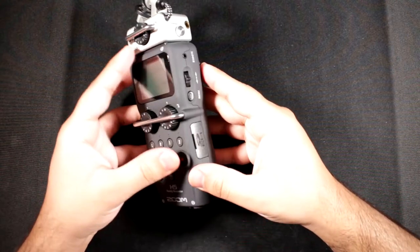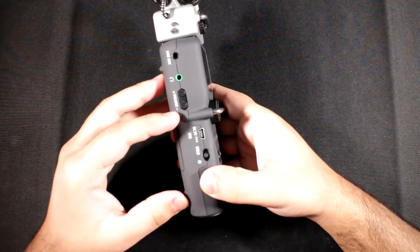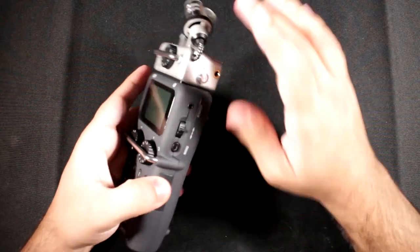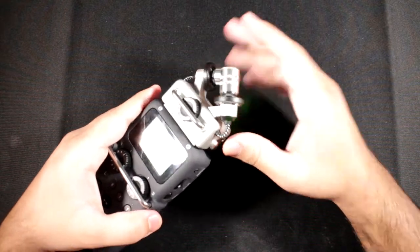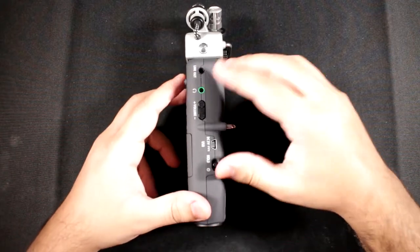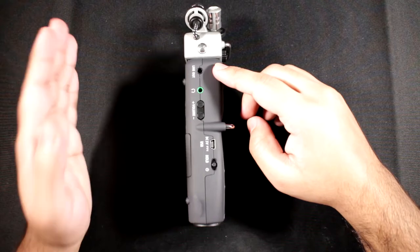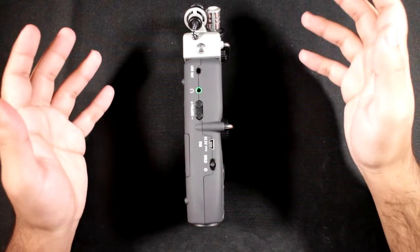There is no line-in on this recorder for microphones — the capsule over there handles that, and it does come included with the recorder. If you want a mid-side or shotgun capsule, those are sold separately. On the left side you've got both a line out and a separate headphone out.